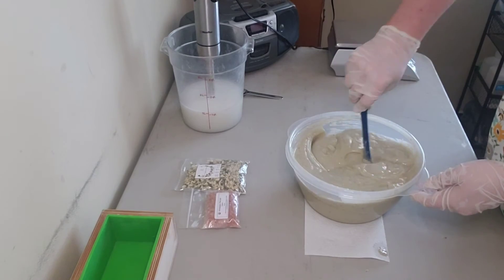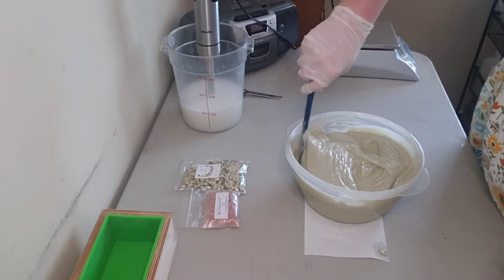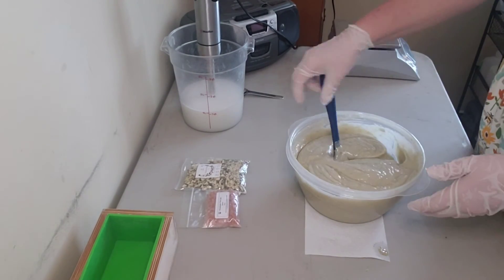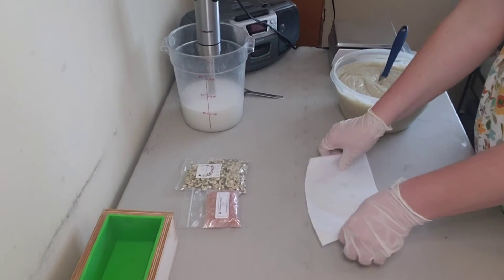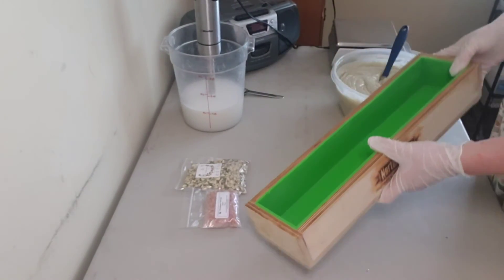Even with all these additives, the soap has cooperated really well. It's thick, but that's fine because I want it that way to pour into the mold and add texture. Everything has incorporated nicely with no issues.